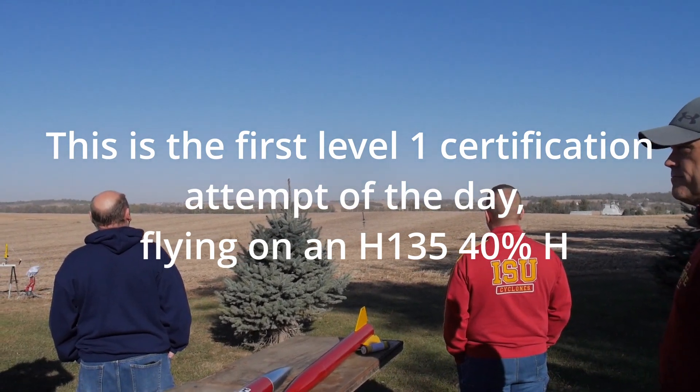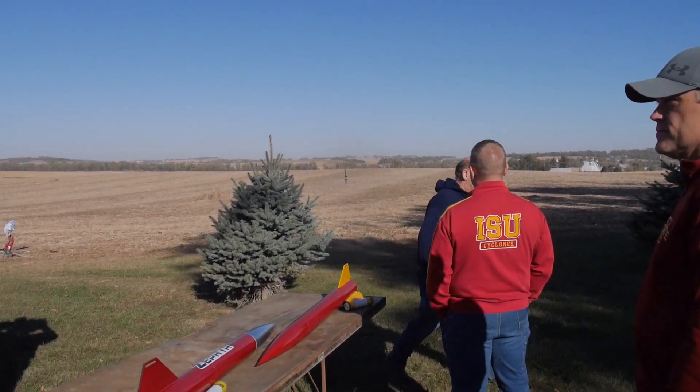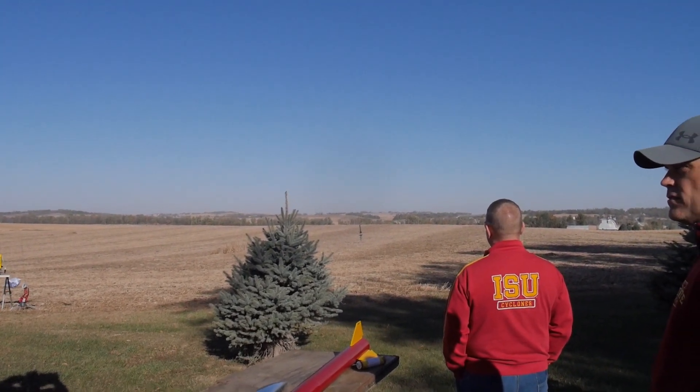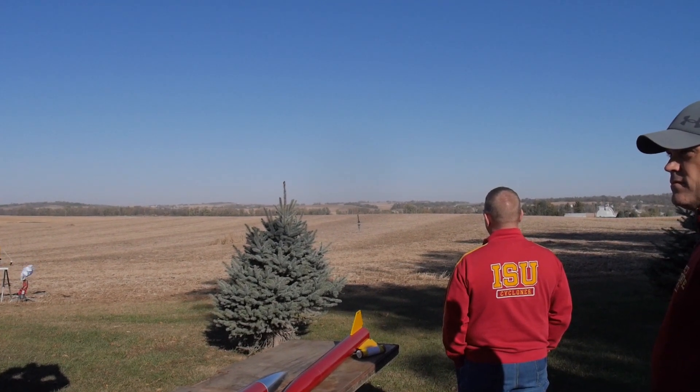Todd West — sorry, I can't read the writing. Okay, very good. This is a heads-up flight, so we want to keep an eye on it. It's guesstimated to go 2,500 feet, and he hasn't slept all night because he's a little nervous about this.